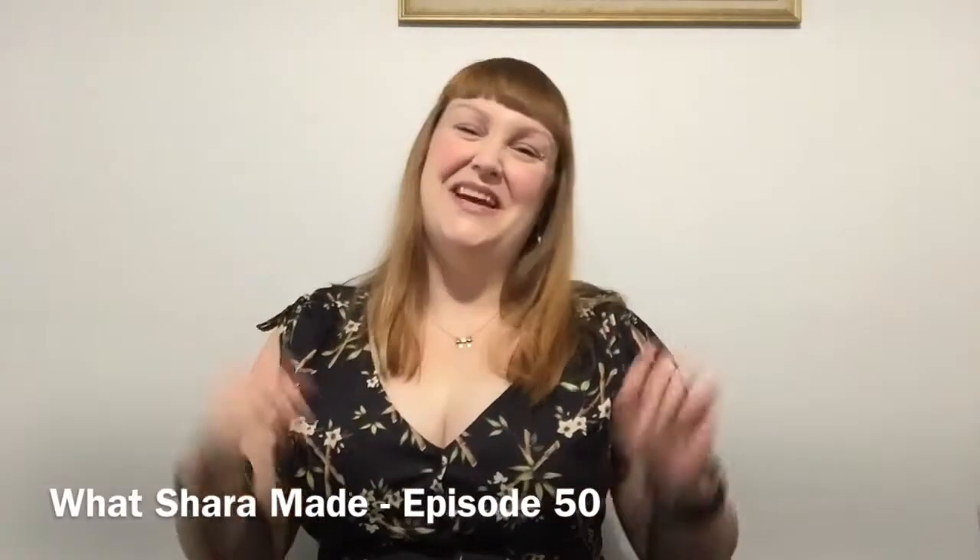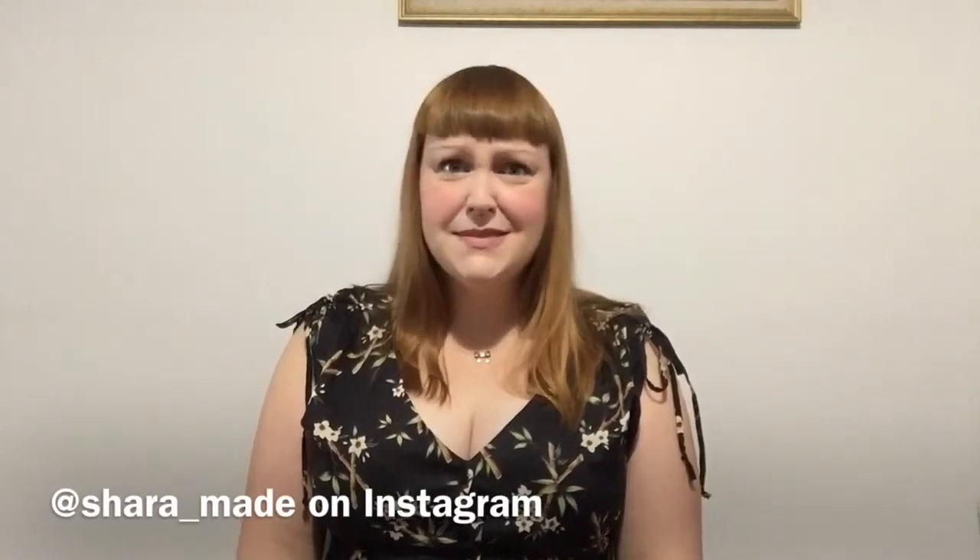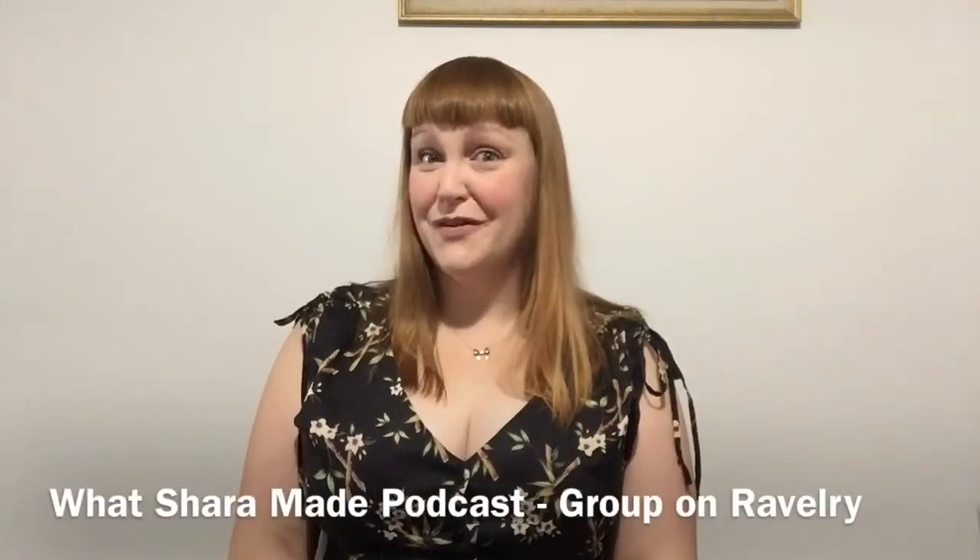Hello and welcome to episode 50 of the Watch Our Made podcast. Welcome back if you are a returning viewer, and a big hello if this is the first time you're watching me today. I've got lots of WIPs as usual, a couple of FOs, a few future projects to show you, and a little bit of design work. So I might just get straight into the WIPs.